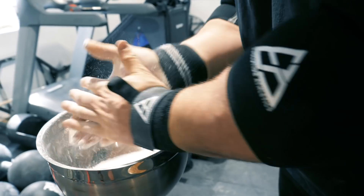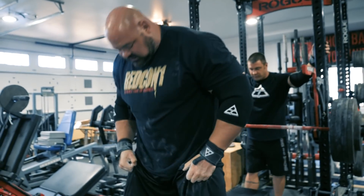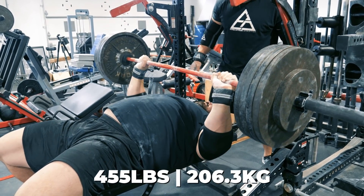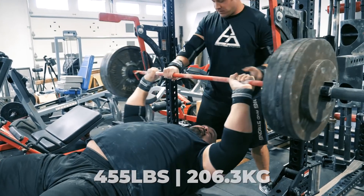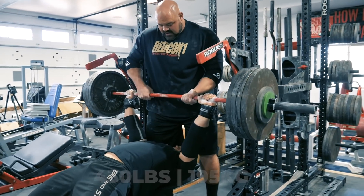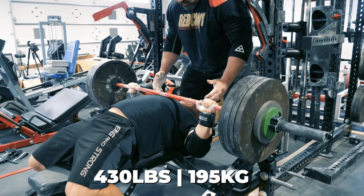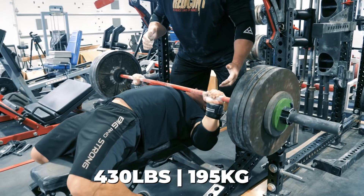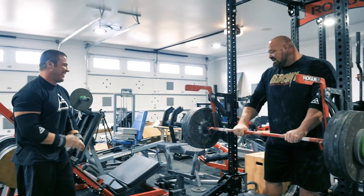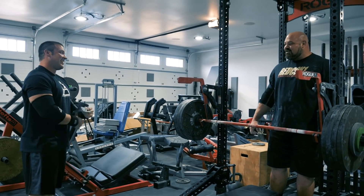Working up through heavier sets now. Coach drives them: 'Big power, good, good job, come on, attack this — easy up, easy up, easy up, come on, tight, explode — yes! Good set, three times, let's go.' The final heavy set is completed. Coach celebrates: 'Nice, nice, good stuff — PR! Love it, that's huge. Good power, good pause, every rep with intention.'